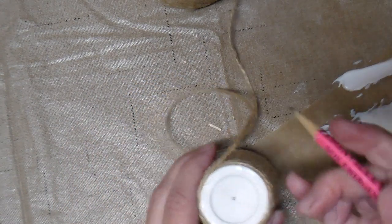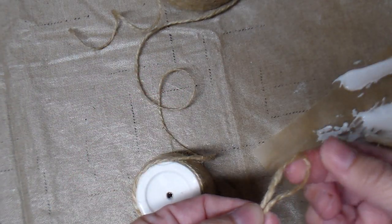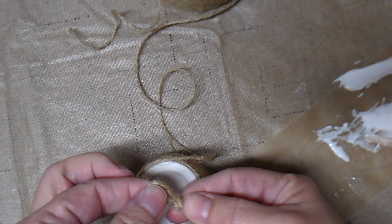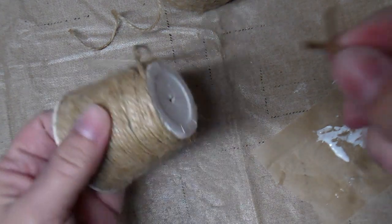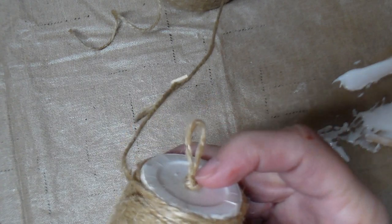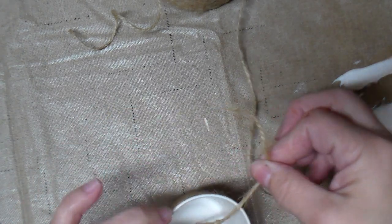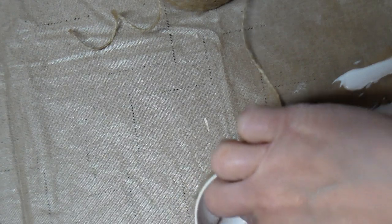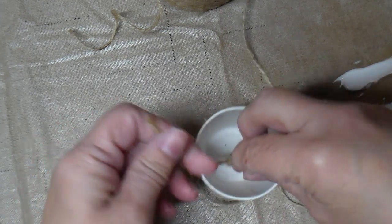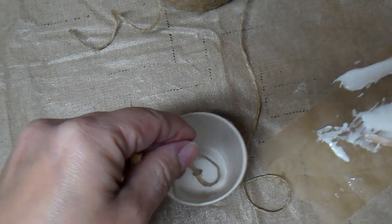Before I cover the top, I'm going to take a pencil and poke a hole right in the middle of the top. I'll take a piece of jute, fold it in half, and tie a knot about how tall I want the handle to be. Then I'll take the two ends and thread them through the hole, pulling it all the way so the knot is tight. Then on the inside I'm going to tie a knot — I want to be able to manipulate them, so I'll tie a double knot and cut off the extra.